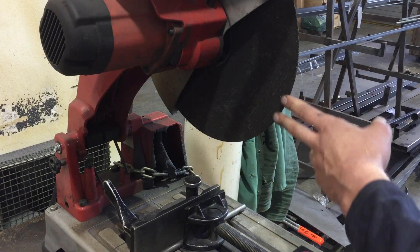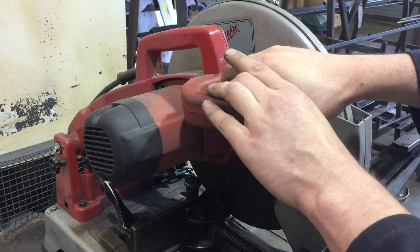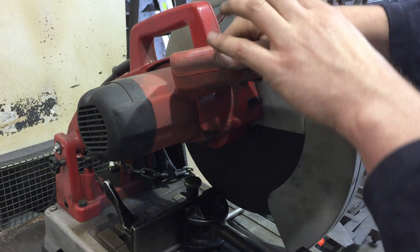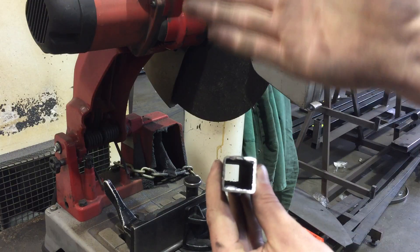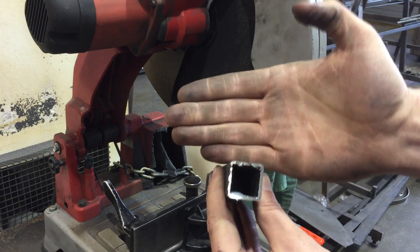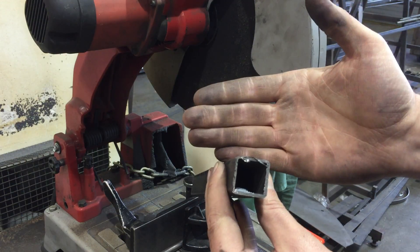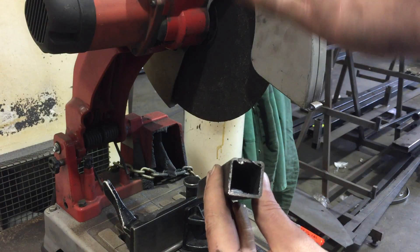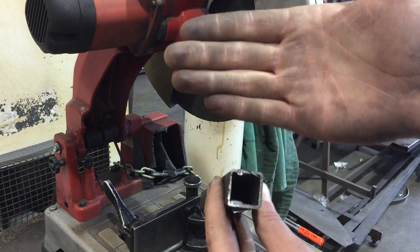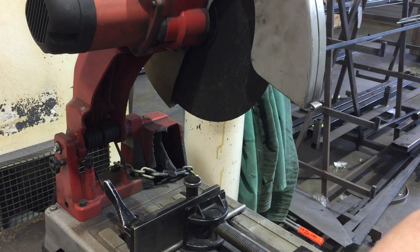That's why we wear the face shield, and why you always want to ease the saw blade down to make gentle contact first, then give it a little pressure once it's on there. If you're cutting tubing, ease down onto the surface, then be aware that once you're through the top wall and into the thinner vertical walls, it's easy to apply too much pressure. Ease up on pressure through the vertical walls, then you can add more pressure for the remaining horizontal walls.